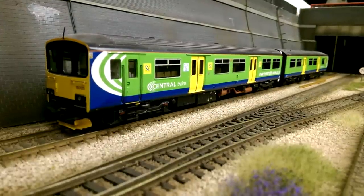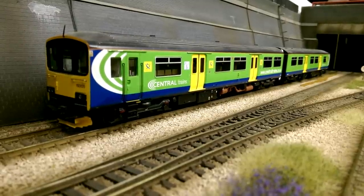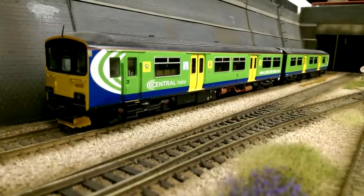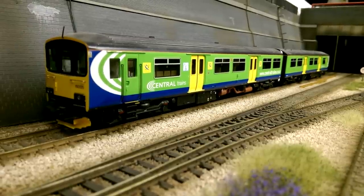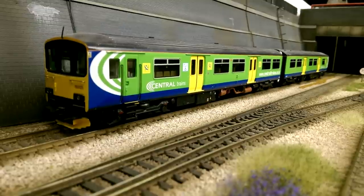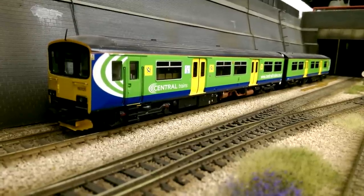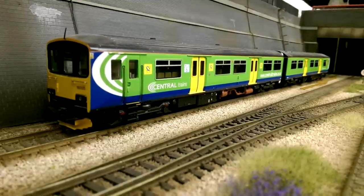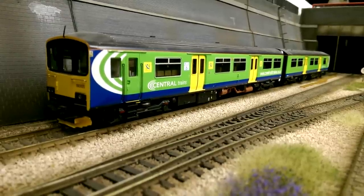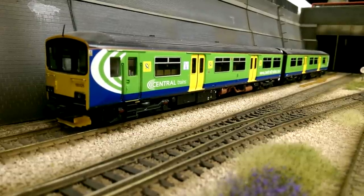Now we move into the multiple units. This is the Bachmann Class 150 in Central Trains livery. I own a few of these - I'm a big fan of the Class 150s. There's not many modern day multiple units really on offer, with a lot of the older stuff like the 101s, 105s and 108s, and the 150s are probably the only ones really worth buying. I think they look great in all liveries. This one is on the list to be weathered up - I haven't got around to doing it yet. It runs really well and I'm very pleased with it. This is the Bachmann Class 150 in Central Trains livery.